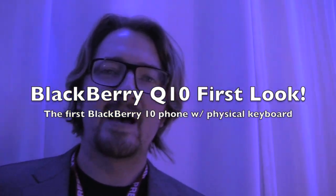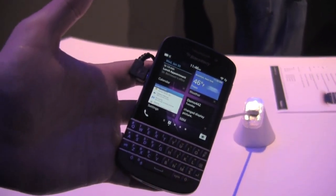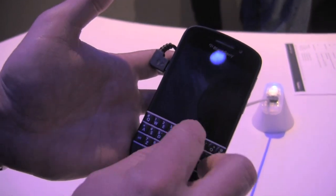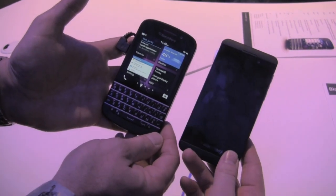Hey everybody, Kevin here for CrackBerry.com at the BlackBerry 10 launch event in New York City with Dustin. Look at this — we've got the BlackBerry Q10. That's the name. This is the full QWERTY BlackBerry 10 device coming out. Here's the sister variant, that's my Z10, just so you can get a quick size comparison.